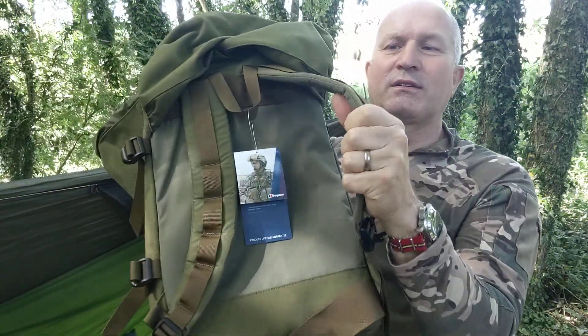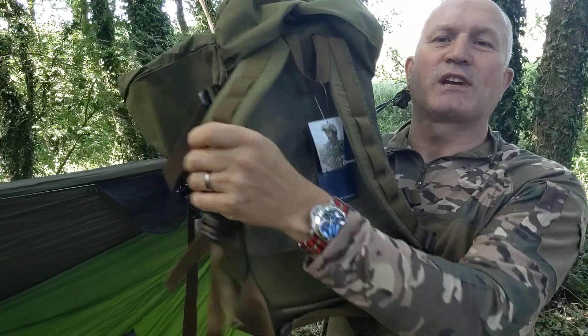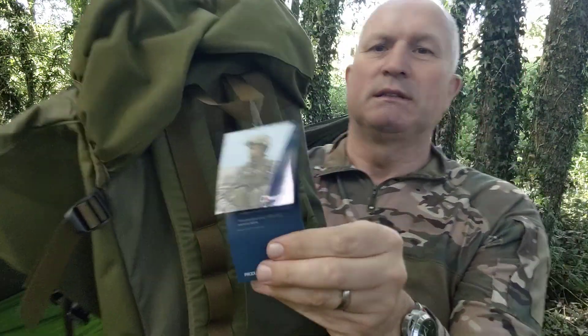Very flat back, very comfy straps, and there we go. Now you may say, how can you review a Monroe day sack just straight out the box? Well, I had one of these.